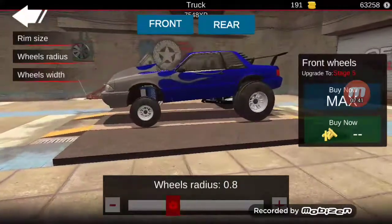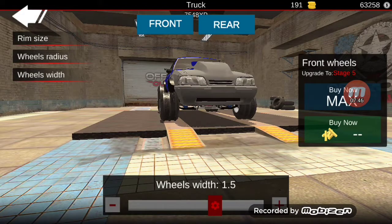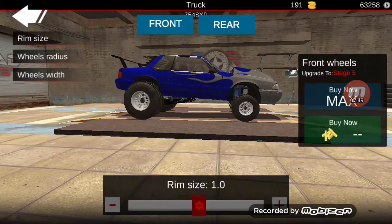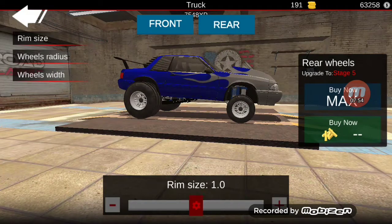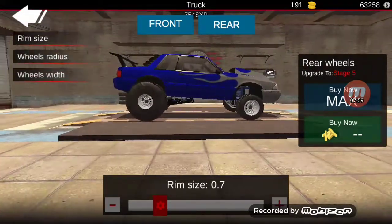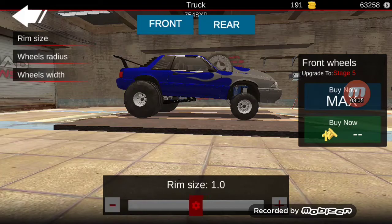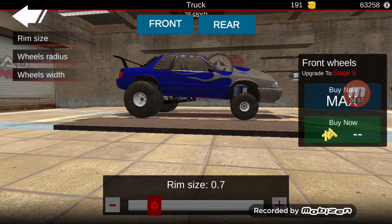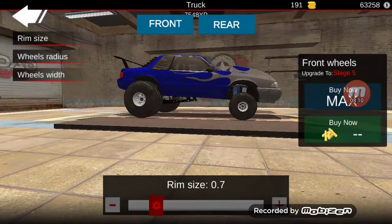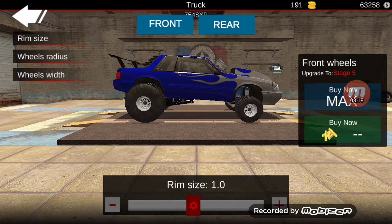The wheels and tires we can modify now. The front radius can be smaller, the width can be a little bit wider, rim size can be bigger on the front. But the rear rim size is smaller - it makes it look fat. So rim size 07 on the rear and front rim size 07 as well.